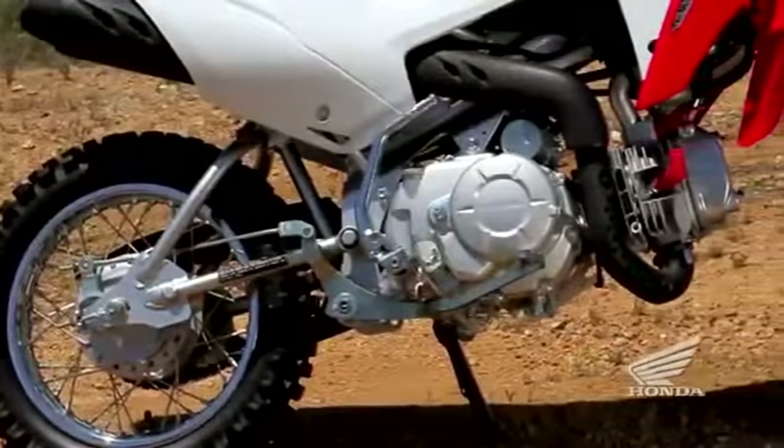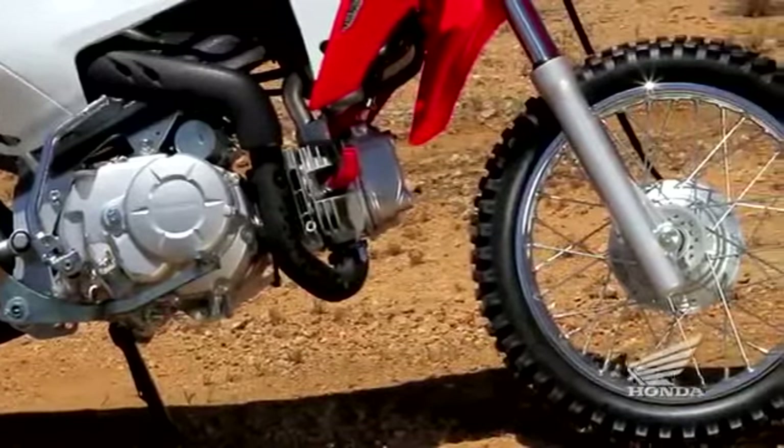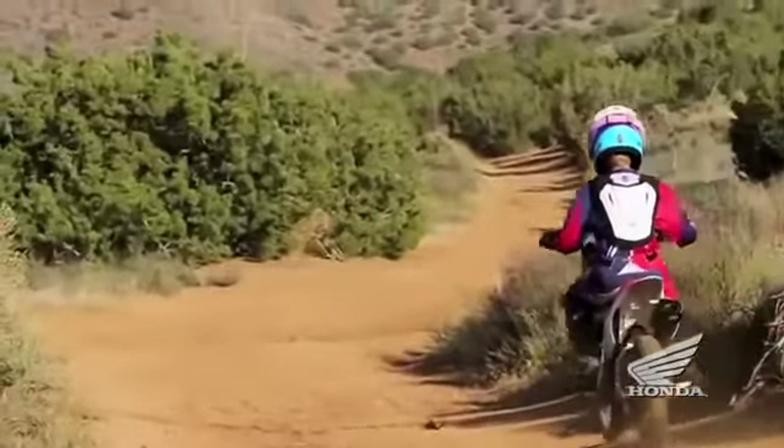Sealed drum brakes front and rear are compact and lightweight and provide strong stopping action, and the knobby tires offer excellent grip.